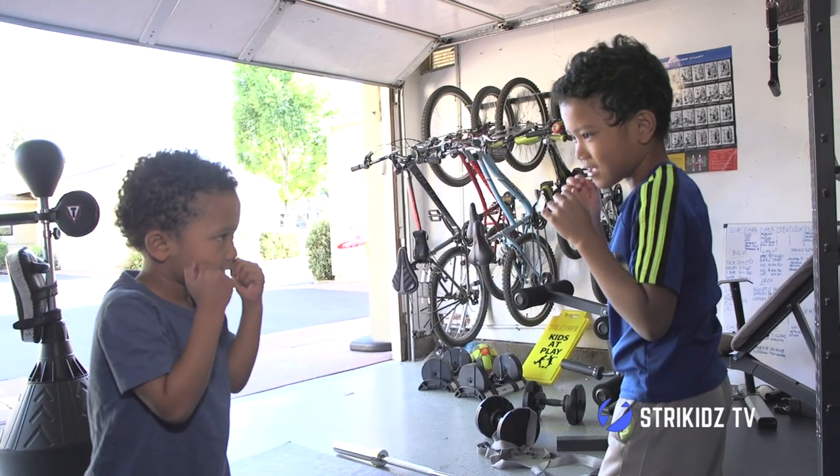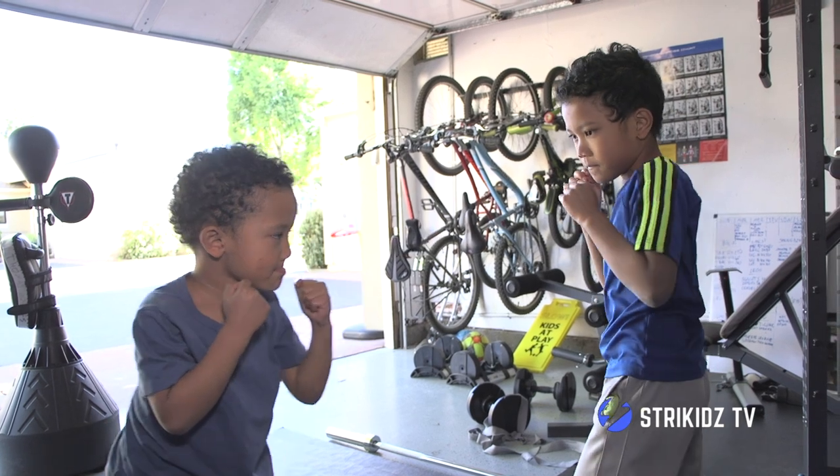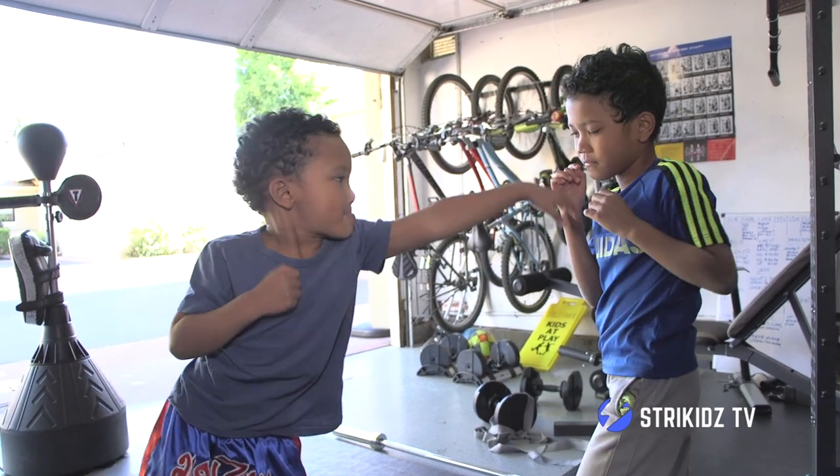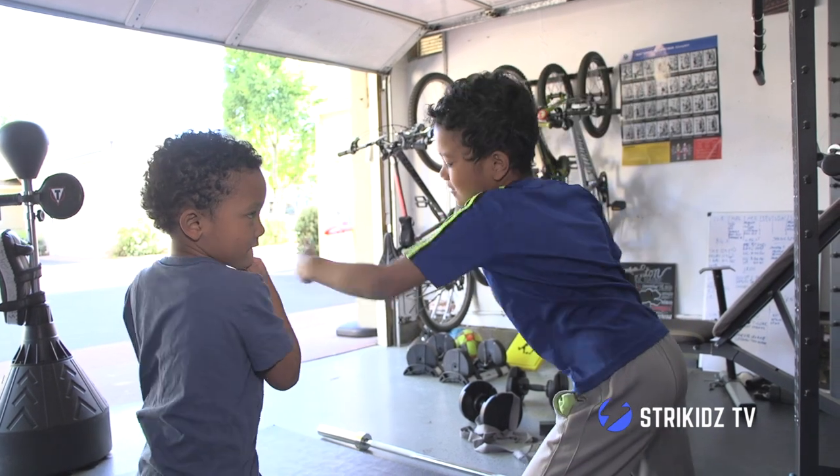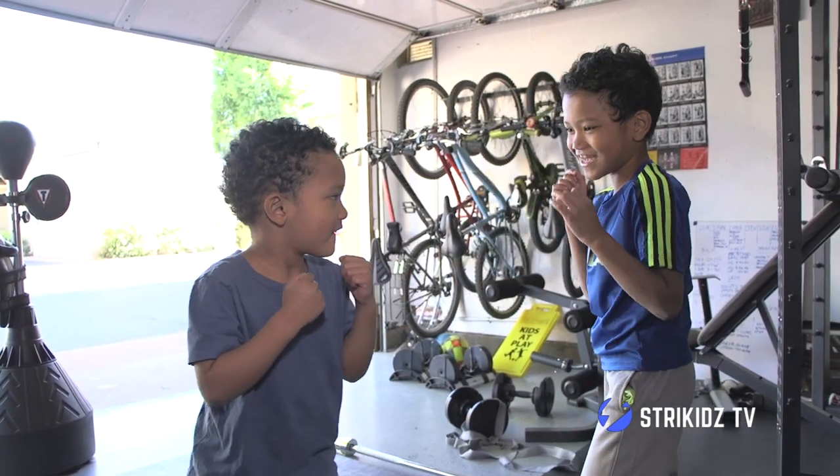And just like every time, I like to finish with a game. But keep in mind guys, I'm not too serious with the games — it's more for the kids to have fun, so I'm not being too technical. For this game, I like to make them try to touch the other person's shoulders with their hand, while the other person moves their shoulders. I'm not going to be too technical on the footwork, hands, or form. But I will ask them one thing: try to keep your other hand up to your chin at least, and then you can do whatever you want with the rest.